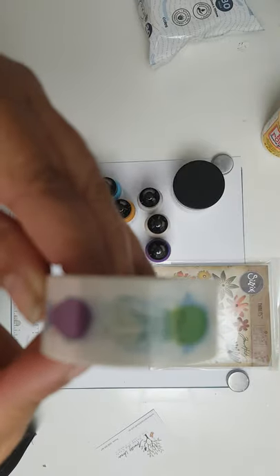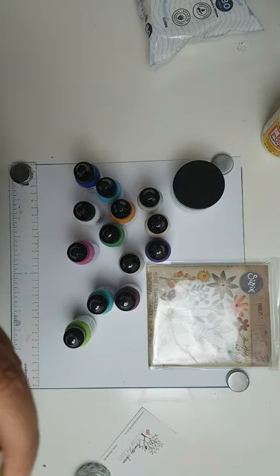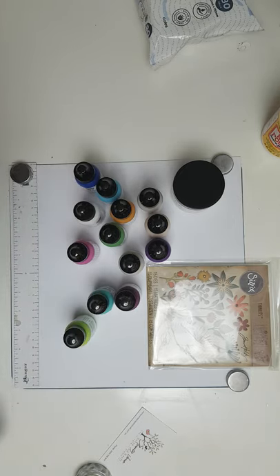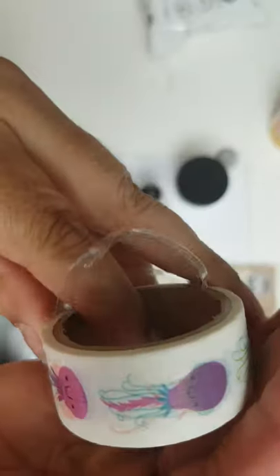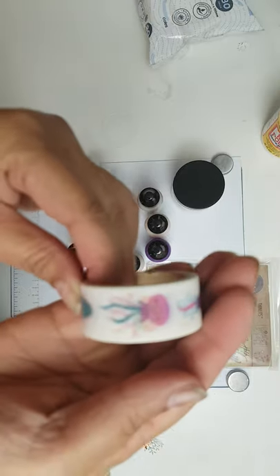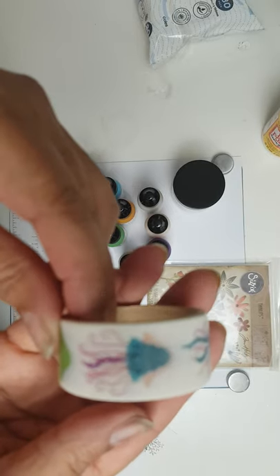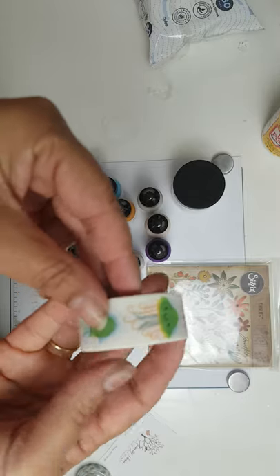There are also a couple of washi tapes that were put in. The camera doesn't want to focus, but look at this washi tape — isn't it amazing? It's got little octopuses on it. What's the correct plural of octopus? Isn't it sweet?